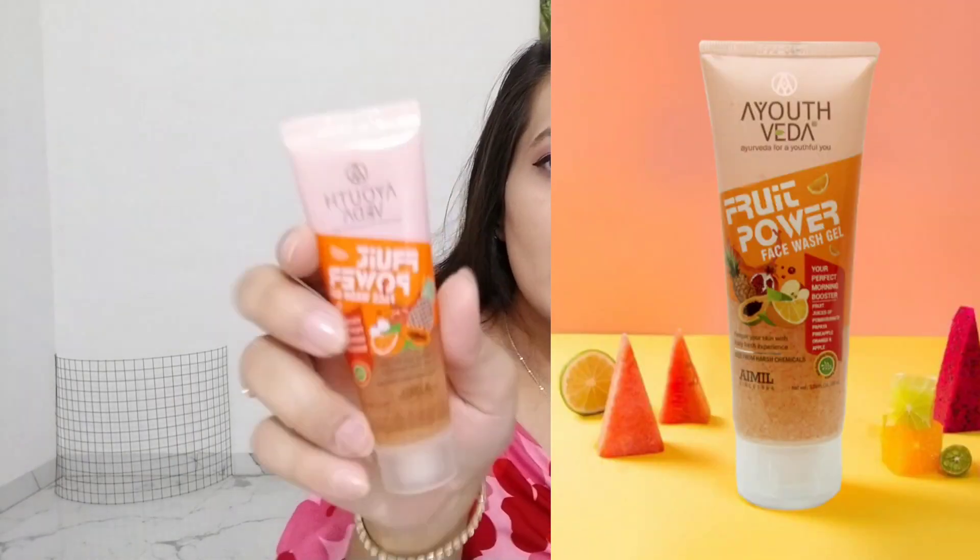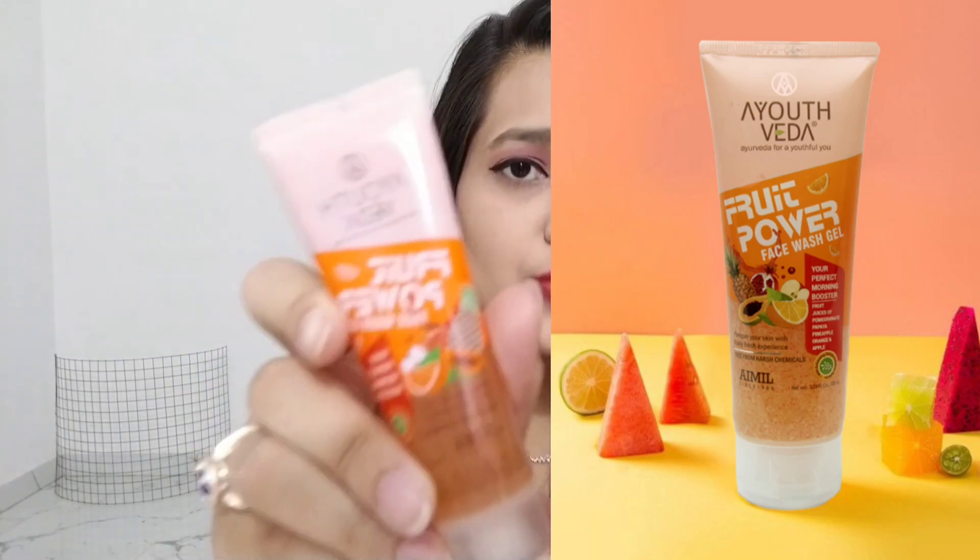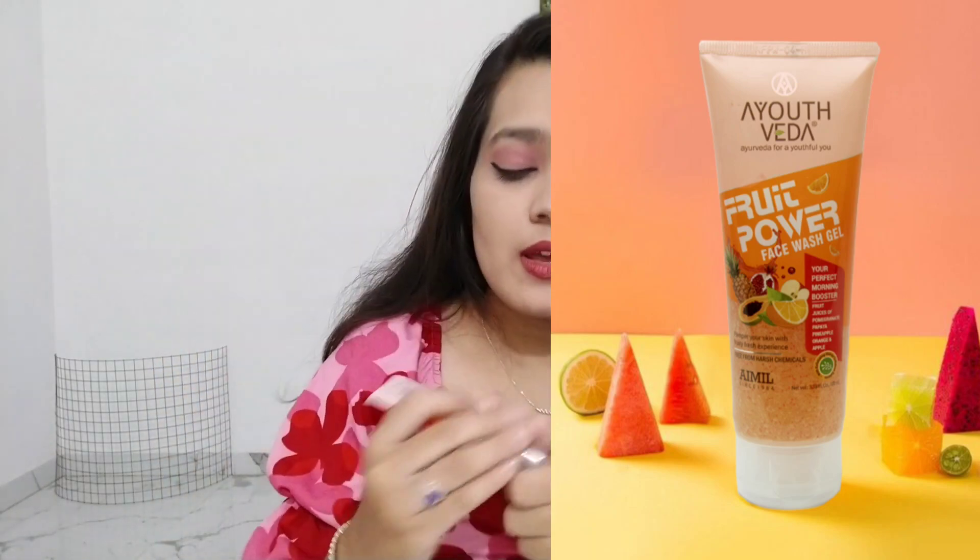Most of the items are face washes. I really wanted to try a good face wash and I'm looking forward to using these. The first one is from Ayusveda — it's a fruit face wash. It doesn't really smell like anything.